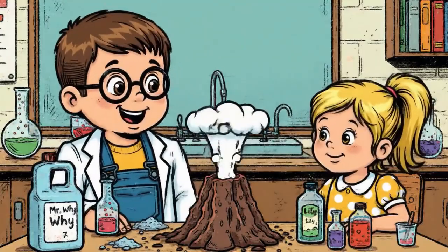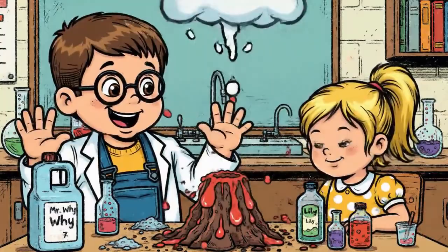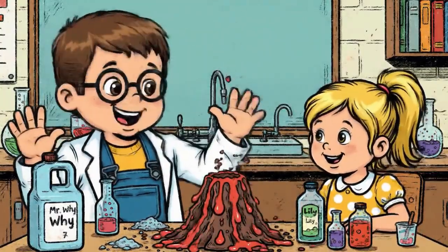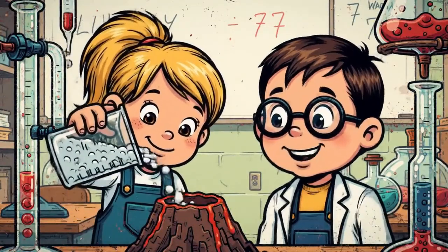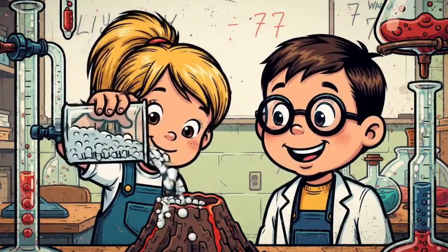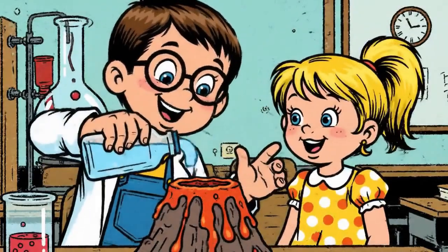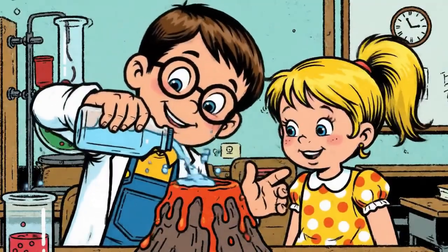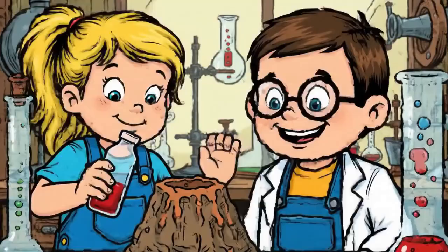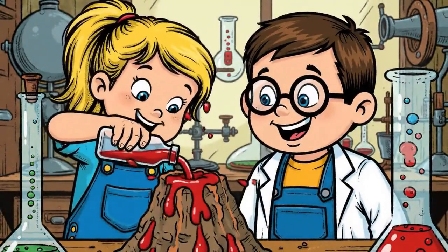First, let's gather our supplies. Lily's putting in two big spoonfuls of baking soda, and I'm adding a little squirt of dish soap — this will make it extra bubbly. I'm adding red food coloring to make it look like lava.